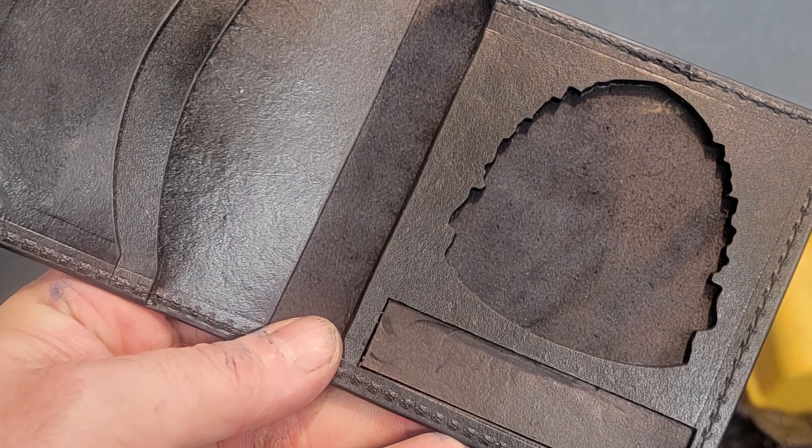Or maybe you're like me about a month ago, where I had to do a badge wallet as a prop. Normally I would trace out the badge, punch it, cut it, and just try to get the shape right. This time I just scanned the badge and then cut the hole of the badge outline with my laser engraver. Pretty simple.